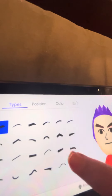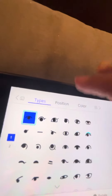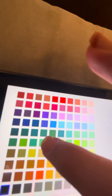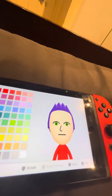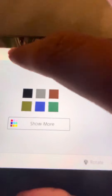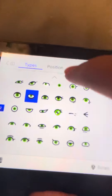Eyebrows — get rid of them because he doesn't have any. Eyes — color some more, gonna make the eyes. This green color right here. Yeah, that green color. And we're gonna be choosing these eyes.